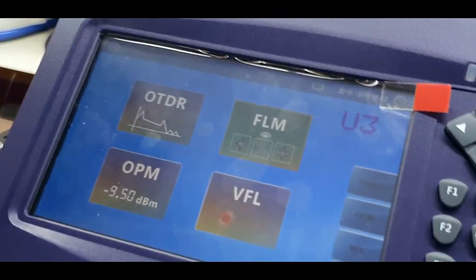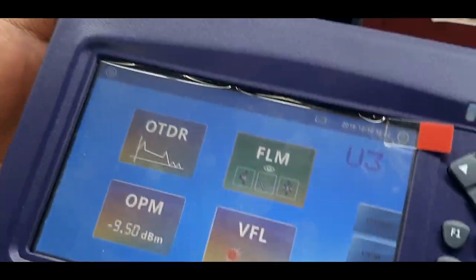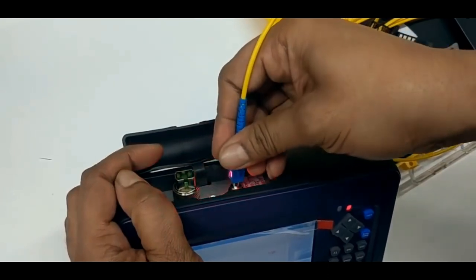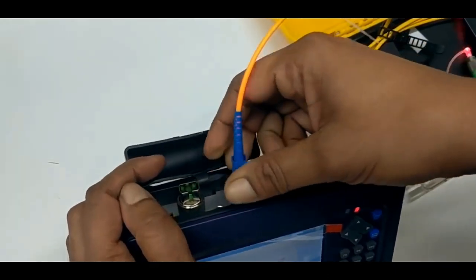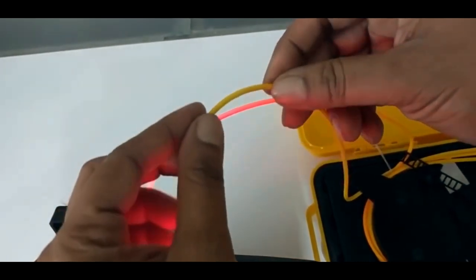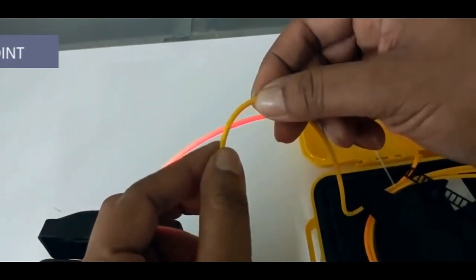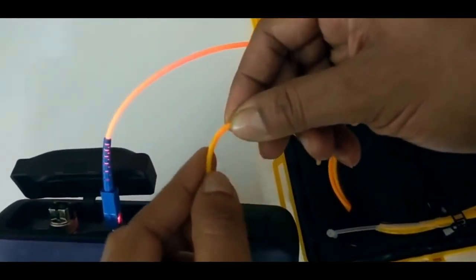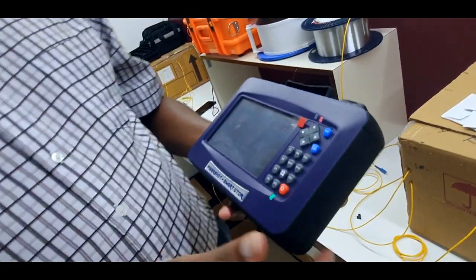This OTDR has an inbuilt VFL and an inbuilt power meter, as you can see. When you own this OTDR, you don't need to purchase or have more budget for VFL. You don't need to have more budget for a power meter. These are all-in-one OTDR.